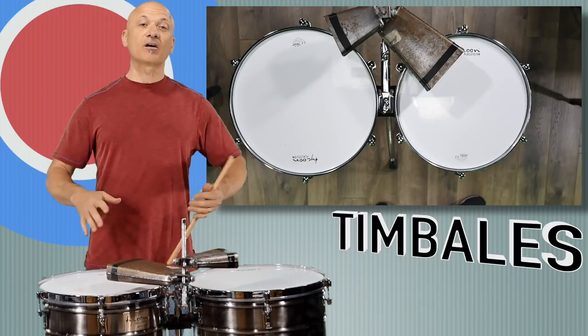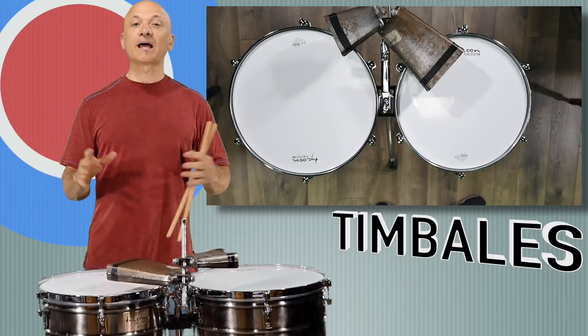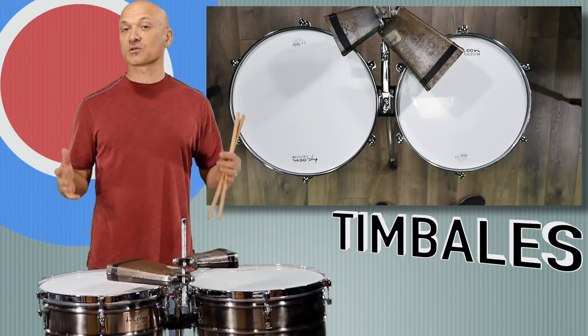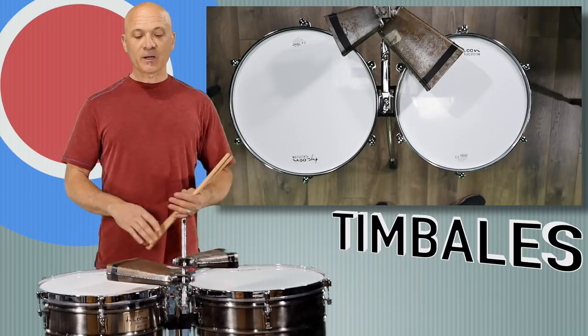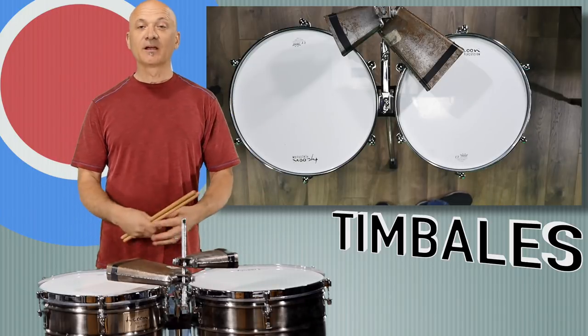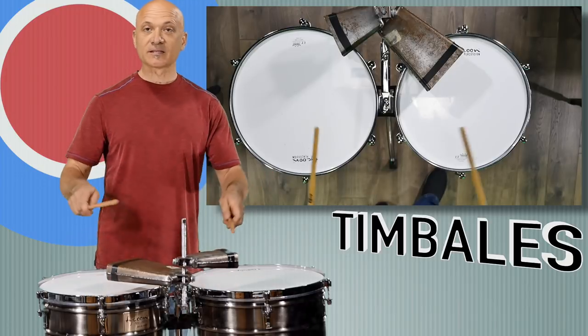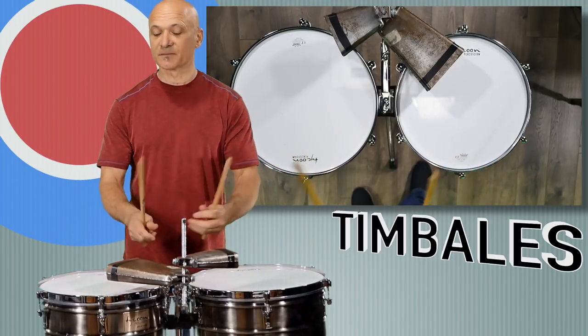The timbales are an Afro-Cuban or Latin percussion instrument that are rooted in the orchestral timpani. You can see we've got two drums with metal shells, we've got plastic drum heads, and we've got two cowbells.